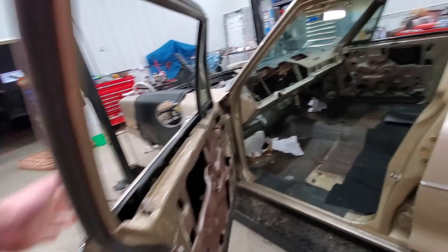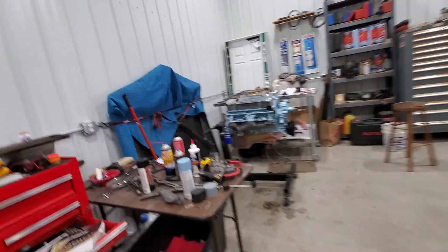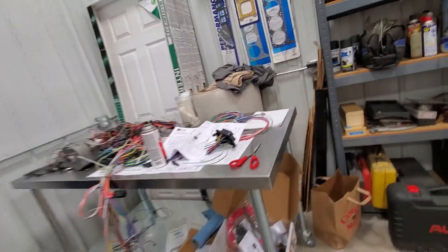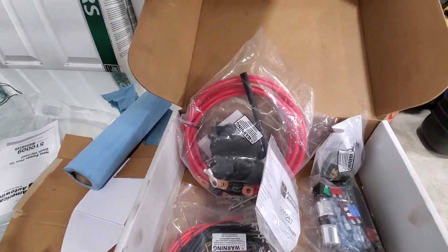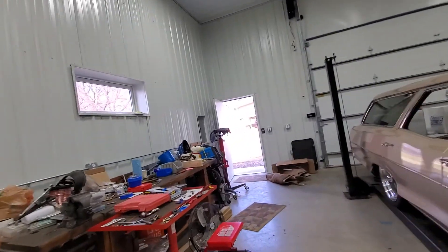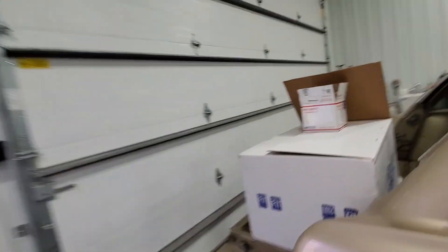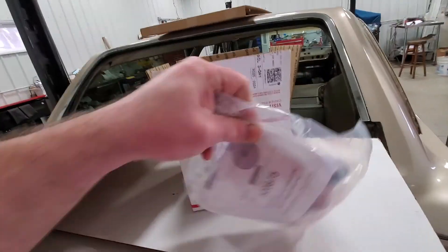He brought me some parts. I'm happy they were able to come up and work while I was doing my chores, because life is what it is. Now, I had mentioned in a previous video that I did not want to do wiring, and I still don't. So I ordered — right here is how we're going to do this.